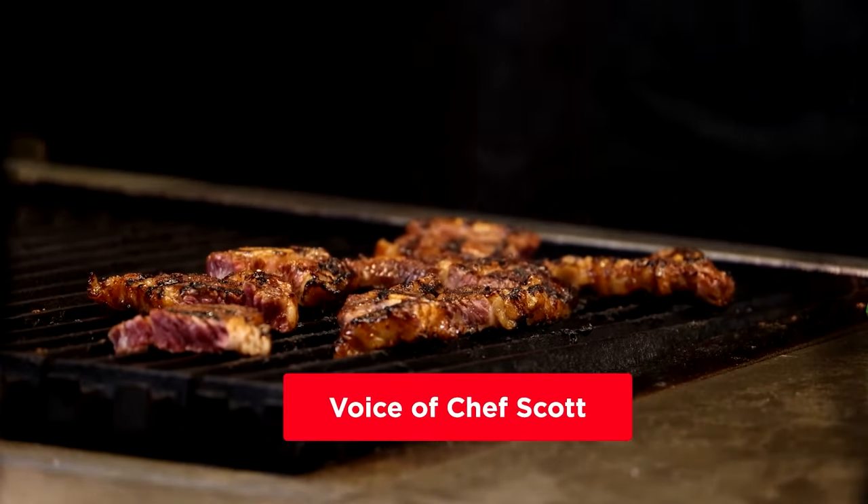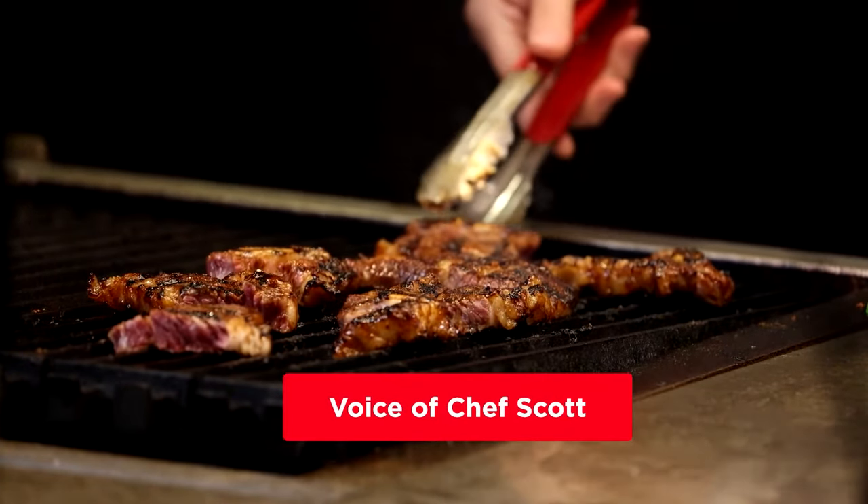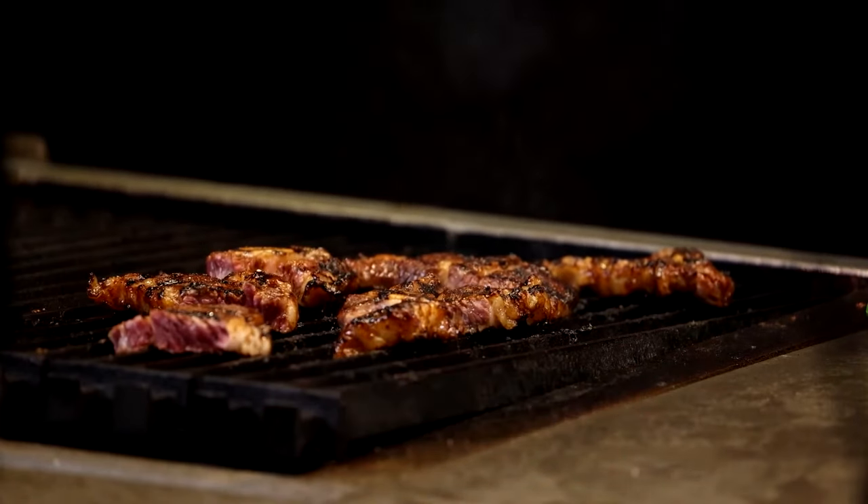We got a sake question — what sake would you recommend for this? To be honest, I'm not a huge sake drinker, so maybe Chef Scott can help out.